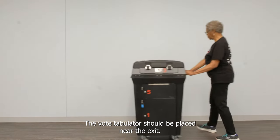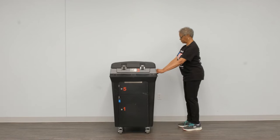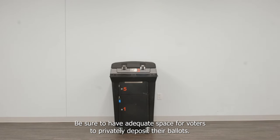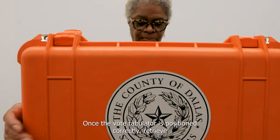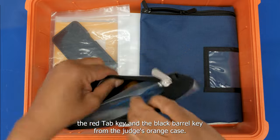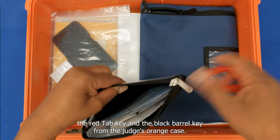The VoteTabulator should be placed near the exit. Be sure to have adequate space for voters to privately deposit their ballots. Once the VoteTabulator is positioned correctly, retrieve the red tab key and the black barrel key from the judge's orange case.